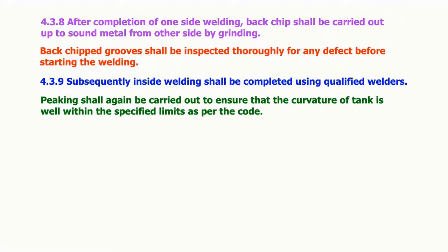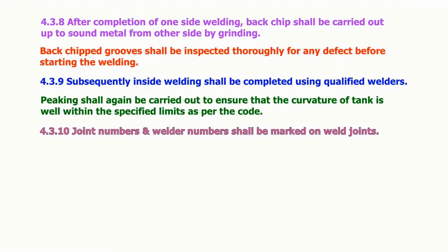Peaking check shall be carried out to ensure that the curvature of the tank is well within the specified limits as per the code. Joint numbers and welder numbers shall be marked on weld joints.